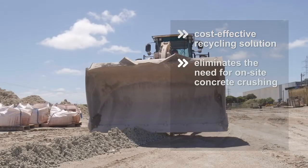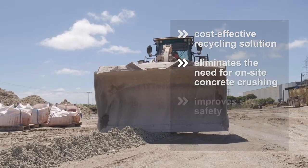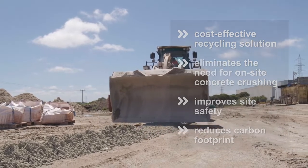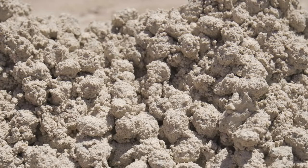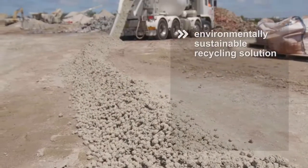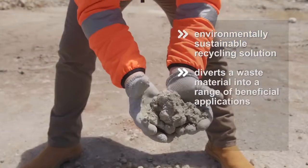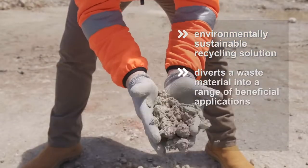It eliminates the need for on-site concrete crushing, improving site safety and reducing your carbon footprint. Master Sooner RCT323 delivers an environmentally sustainable recycling solution for returned concrete, diverting the waste material into a range of beneficial applications.